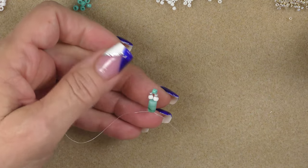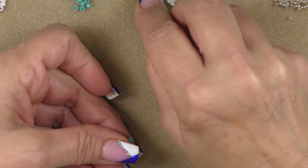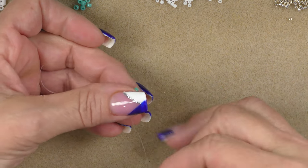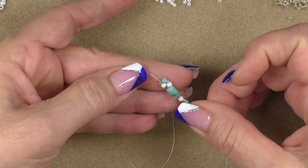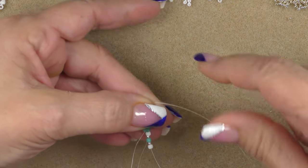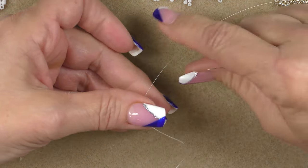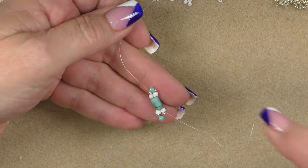Hold on to the tail and the big bead, and pull all of the seed beads down so that they lay on top of your cylindrical bead, just like this. Then we're going to pick up an 8-0 in the frosted color, an 11-0 in the silver, an 8-0 in the turquoise, an 11-0 silver, and a white frosted 8-0. Go back into the big bead and as you come through, go up the 8-0 and the 11-0 on the other side. Pull this down while holding the beads and the big bead so nothing slips. You are not completely secure here, so don't pull too hard.